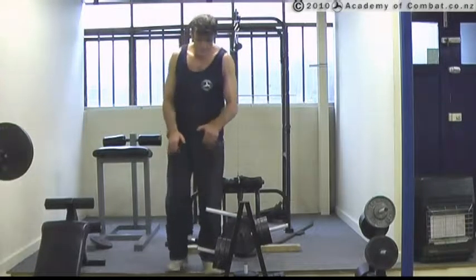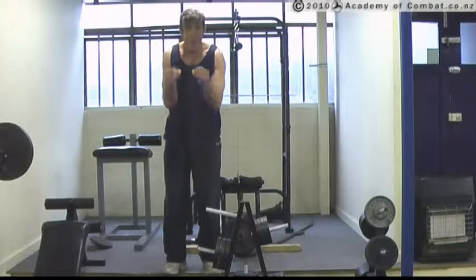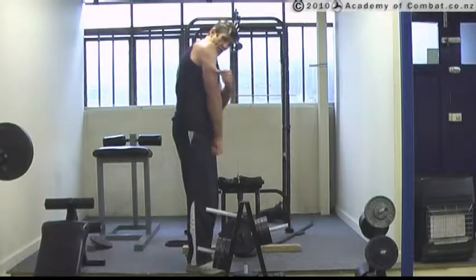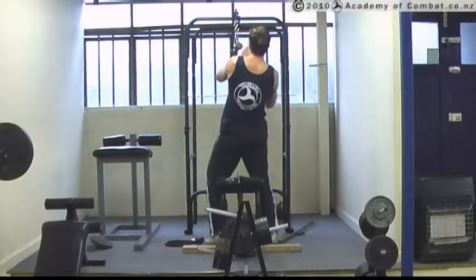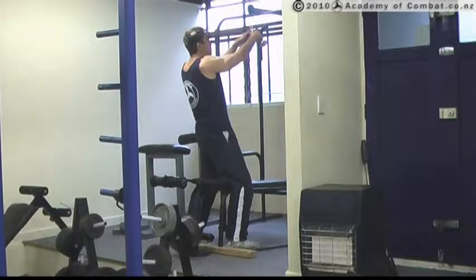Tricep push down. Here, what we're doing is keeping our arms close and pushing down with the triceps like this. You see my hands are this way down and we're pushing down. This is hitting the backs of the triceps here. You'll see what I'm working at. Now, when you're standing here, fingers over the grip, I like to keep the thumbs outside.